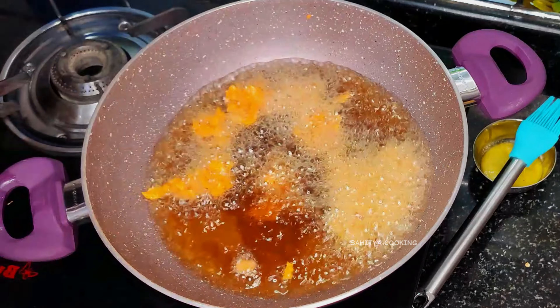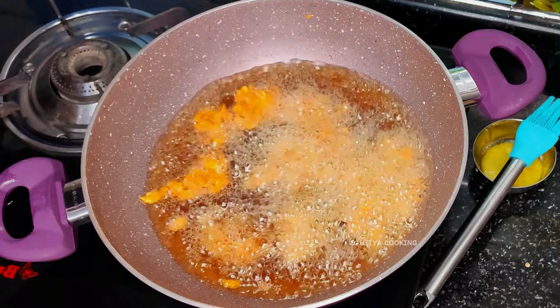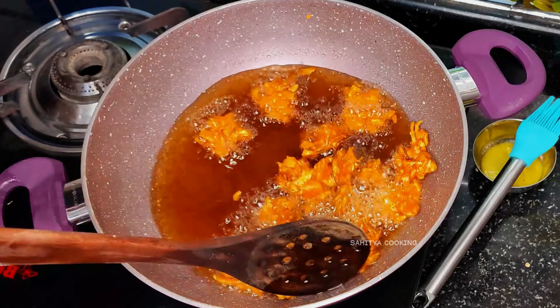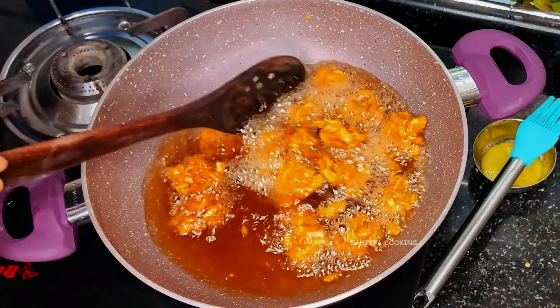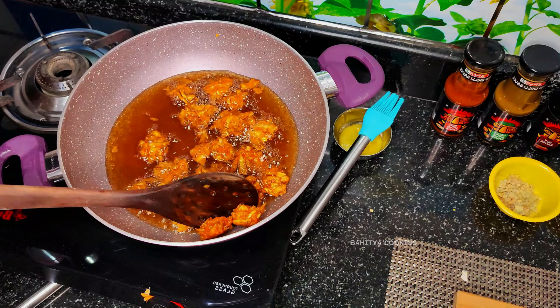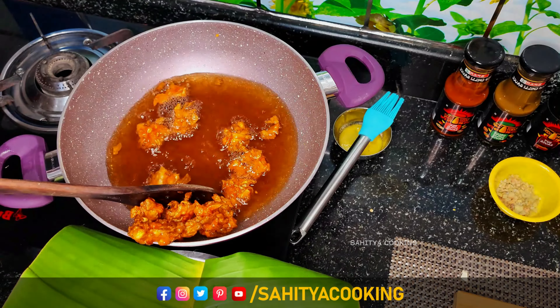Remember to maintain high flame to get crispiness. Once everything has fried well, separate it from the oil and keep it aside.